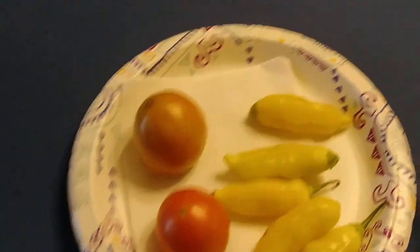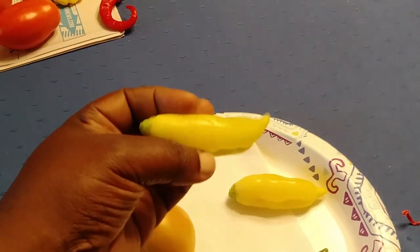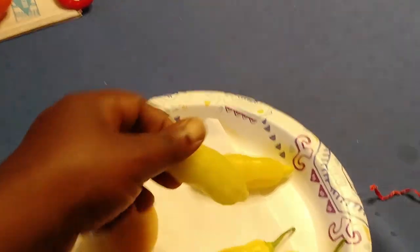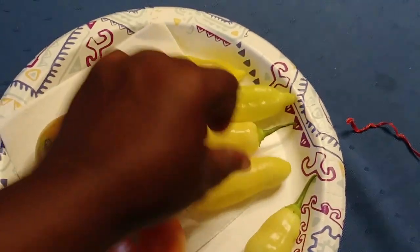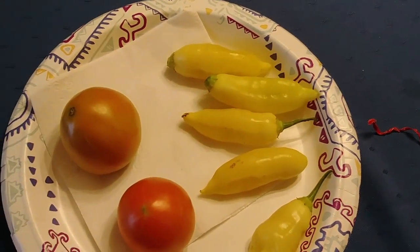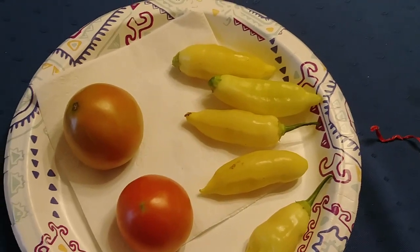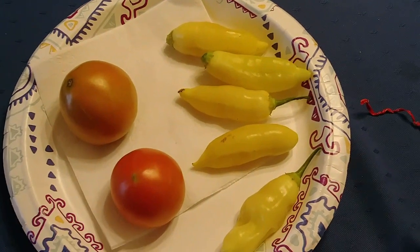We've actually made a ton of stuff, it just never occurred to me to show you guys. These are Sugar Rush Peach Peppers, and I've eaten a couple of them cooked in things. Eating these raw when they're still yellow — they're not exactly that pinkish, peachish color that they're going to get — but there's kind of a sweetness to them right before this smoky bite. So they're not exactly there yet. I'm just guessing because I never tasted them before — it's my first time growing Sugar Rush Peach.